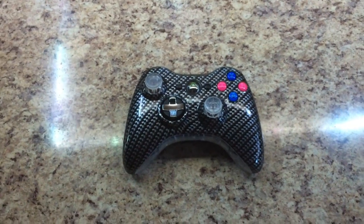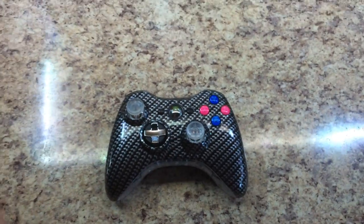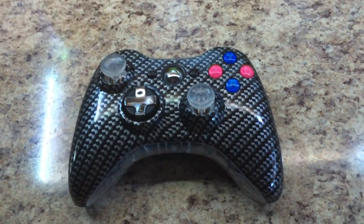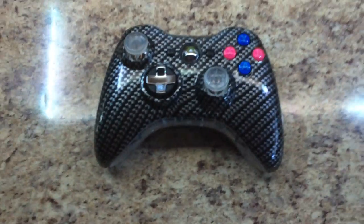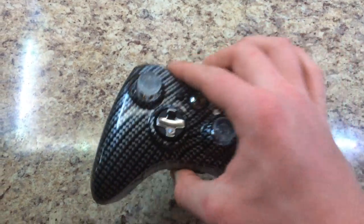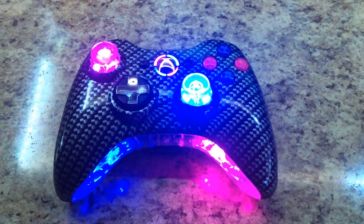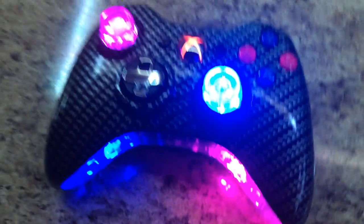Hey guys, Sharkie's Customs here again, Davis here. Here's my newest custom Xbox 360 controller that I just finished. I'm not sure if this one's going to be for sale or not, but let me go ahead and show you guys — it's all carbon fiber. It's pretty sweet.